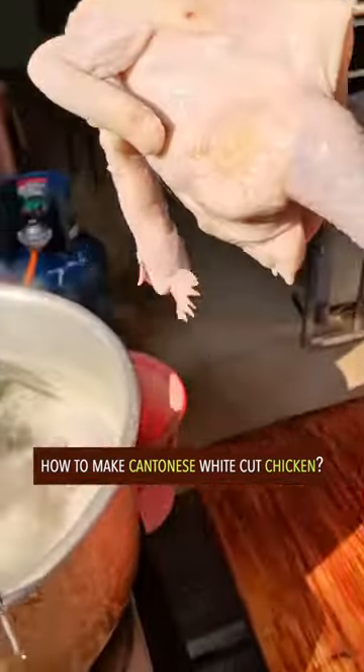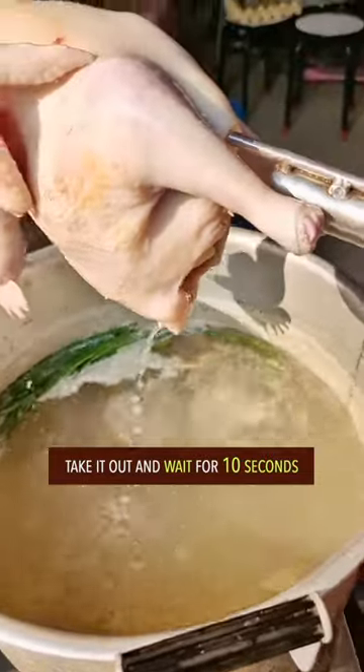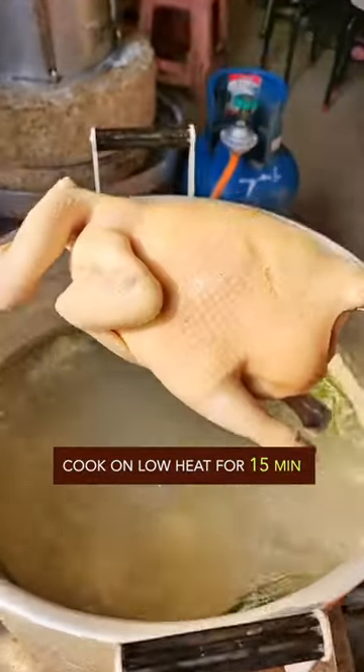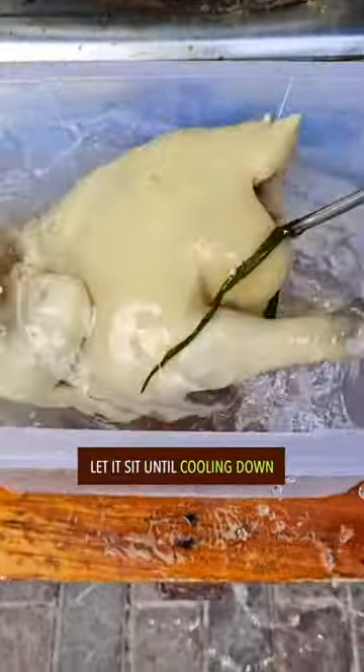How to make Cantonese white cut chicken. Blanch chicken in boiling water for 10 seconds, take it out and wait for 10 seconds. Repeat twice. Cook chicken on low heat for 15 minutes. Rinse with iced water and let it sit until cooling down.